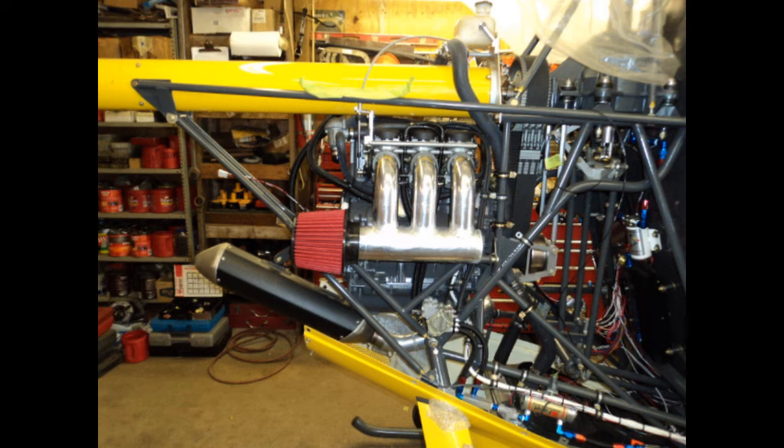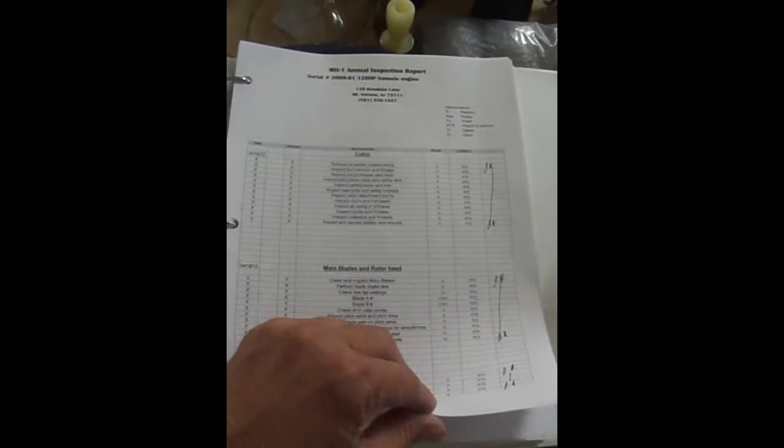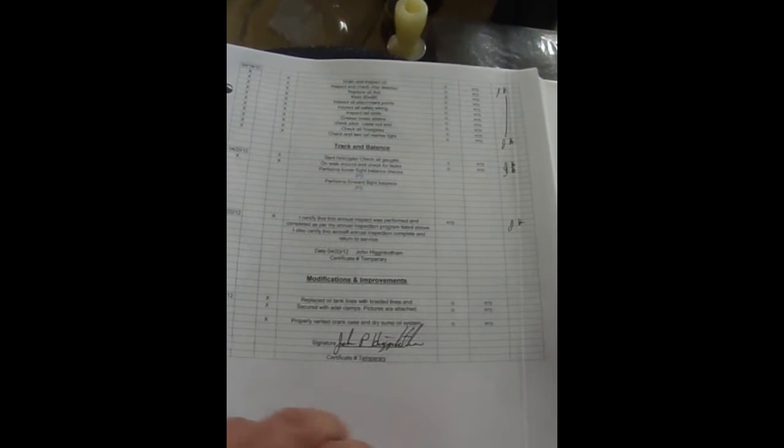I've also created a maintenance program for the MH-1. You can see all the things that have to be checked and signed off — you can see where I've signed them off over here. You can see the modifications that I made and signed off as well. It's just a sample of what we're doing, but we've got a full spreadsheet. The pictures of the changes I made are all in the logbook and logged.